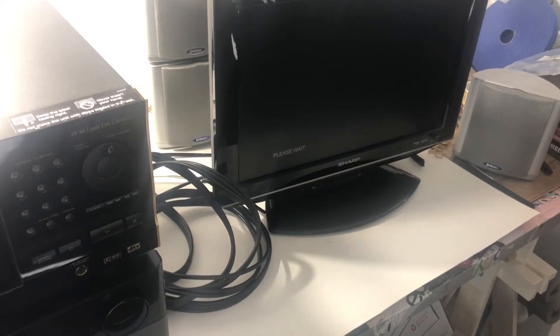We're going to turn on our AV receiver. Let's make sure this works — and it's playing on the actual thing.